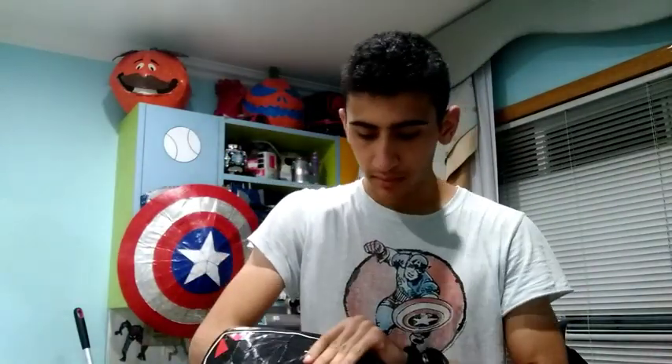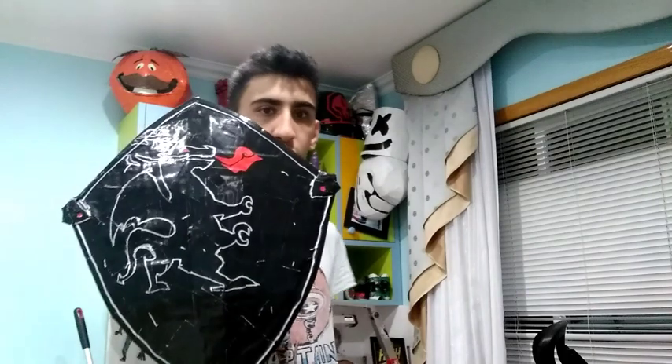What is up guys, it's Costly Master back with your daily YouTube episodes. In today's video, I'm proud to announce that I made an upside-down Black Knight shield.